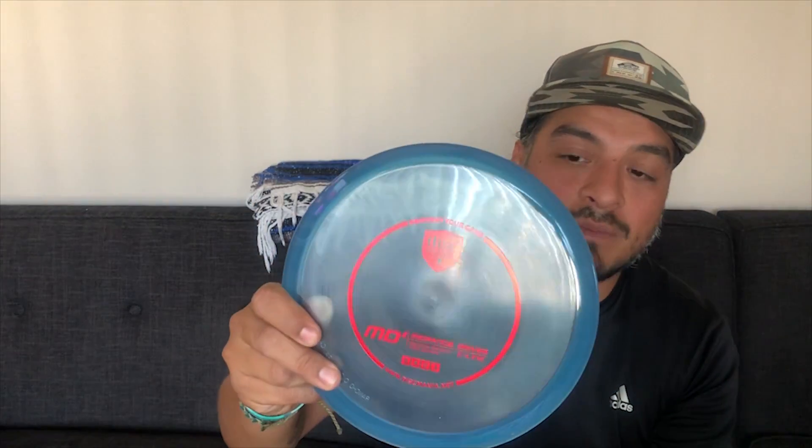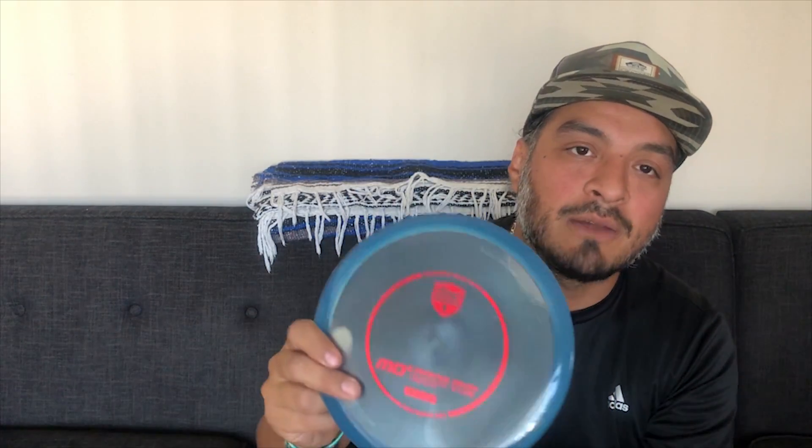So overstable beef — I'm going to be comparing this with what's currently in my bag for overstable mid-range shots, which is the MD4. I love this disc; I did a whole other review that goes in depth about it, so go check that out — there's a link for that. The MD5 is going to be more overstable than the MD4, according to Dismania.